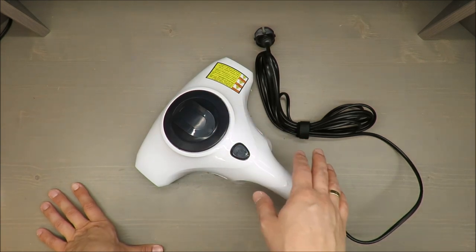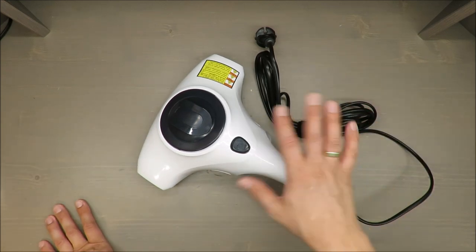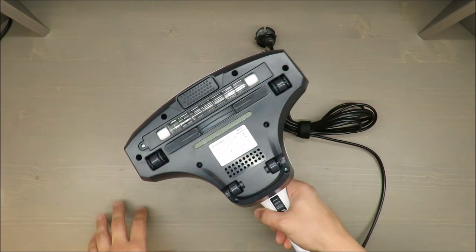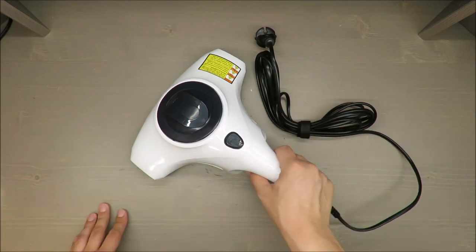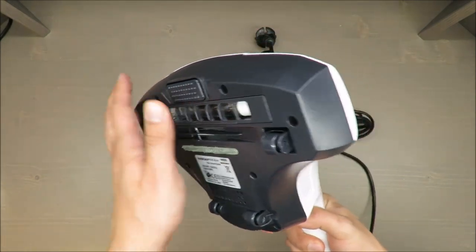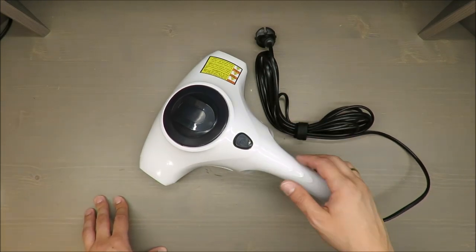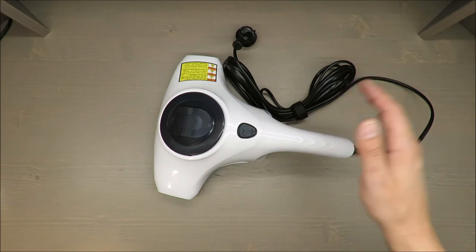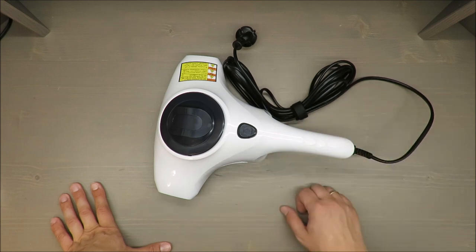It claims to remove 99.95% of some kind of bacteria, but I have mixed feelings about that. Buy at your own risk. For me it's a typical handheld vacuum cleaner with a strange feature that might not work properly as the producer claims. In my opinion it's something just to attract your attention, and it will not work as they are claiming. This is my personal honest opinion.